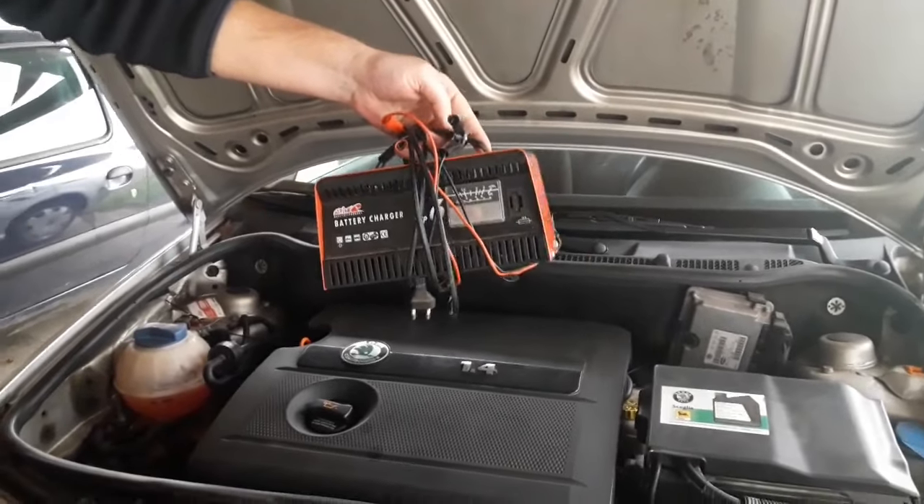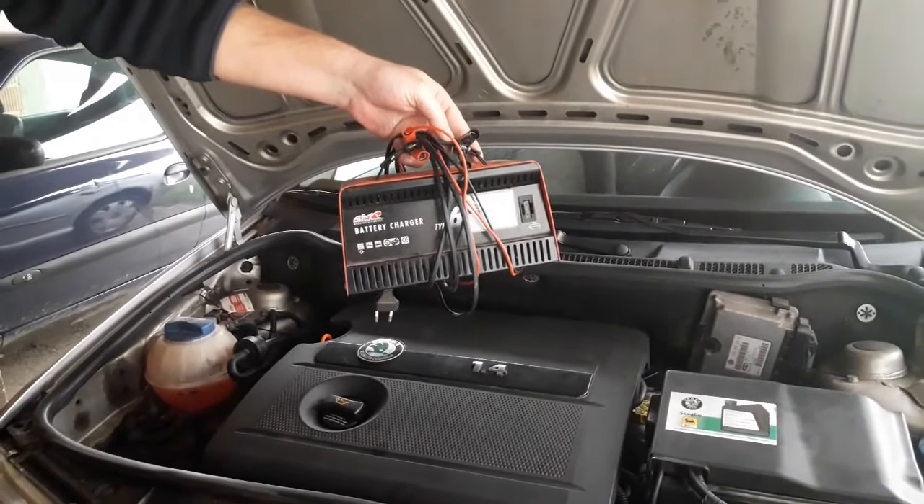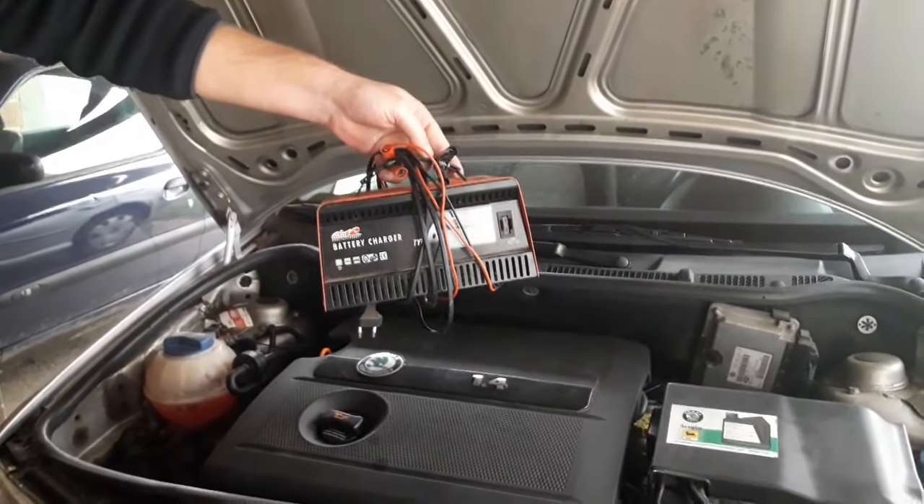Hi everyone and welcome to another video from DespairRepair.com. In this video we'll be answering the question: can you connect a battery charger while the battery is on the car?